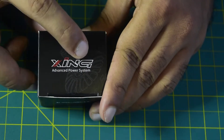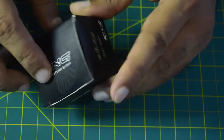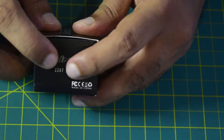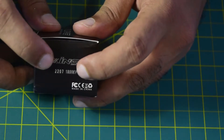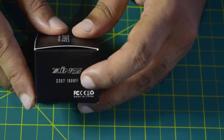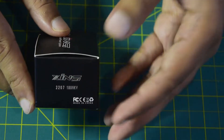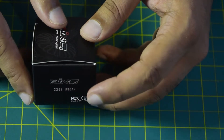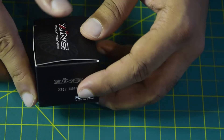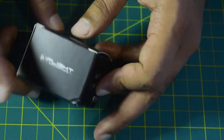On the side it reads 'Zinc Series 2207 1800kV motor.' As this is less than 2000kV, it can be powered using a 6S battery. According to iFlight's technical specifications, it can be powered from a 4S up to a 6S battery, which is really nice.